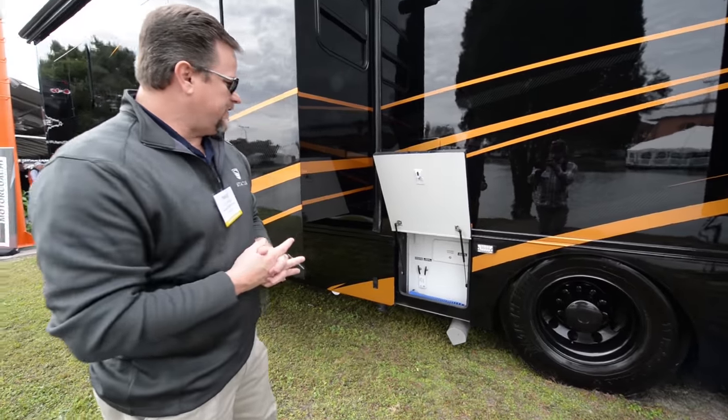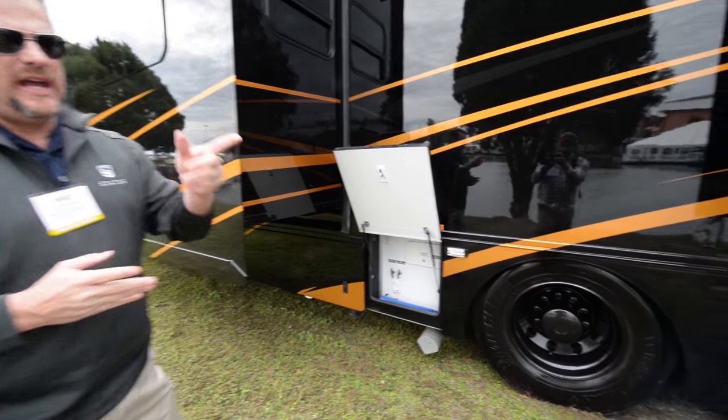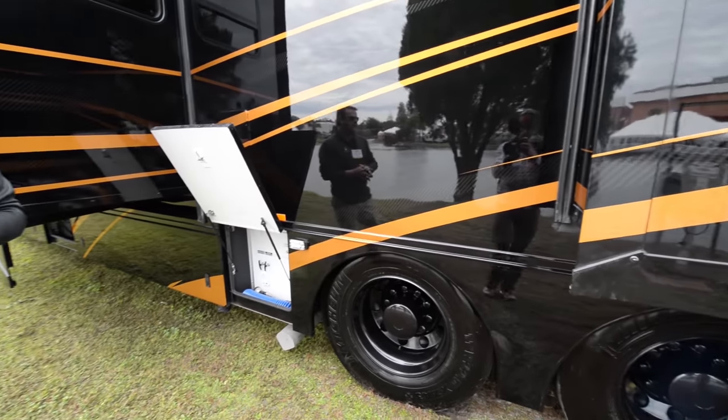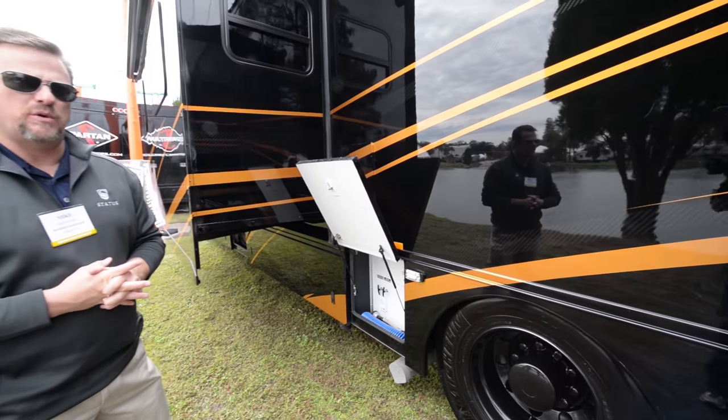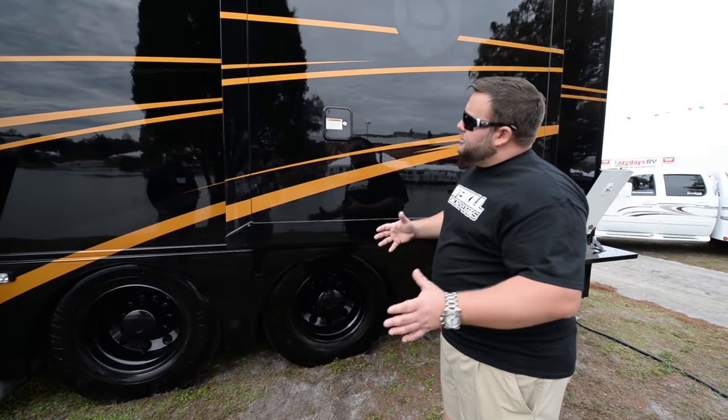Along with our hands-free and our plumbing area here, we do have a way to fill the tank faster, and Mitch will talk to you about that. That's a 135-gallon freshwater tank, 75-gallon gray, 65-gallon black. So the first exterior package we want to talk about at the back is this fast fill system.